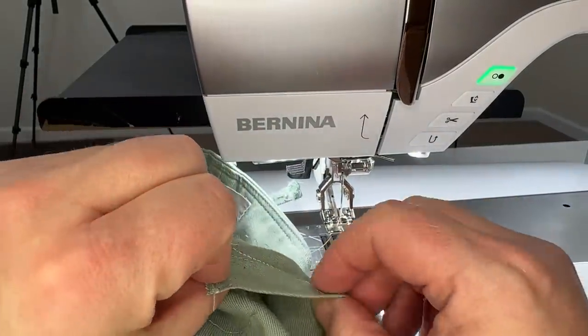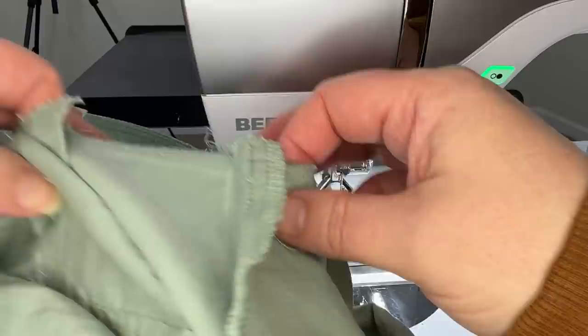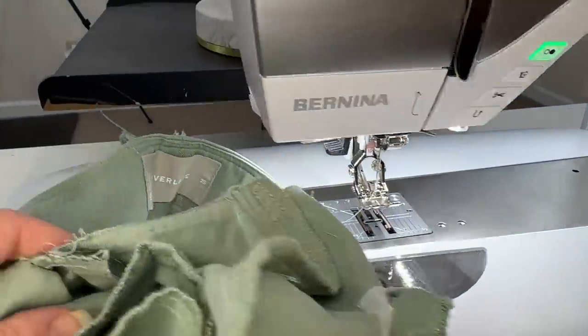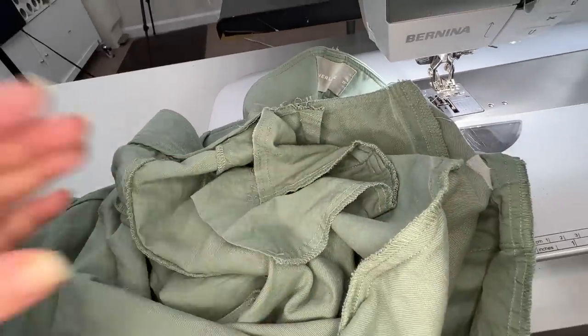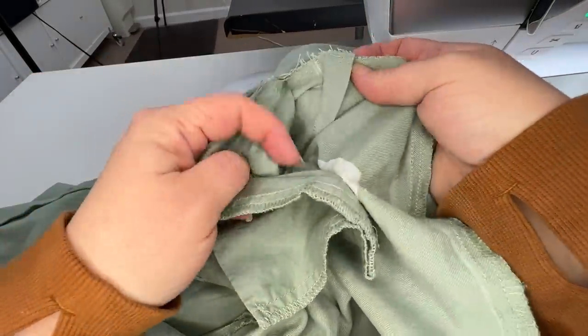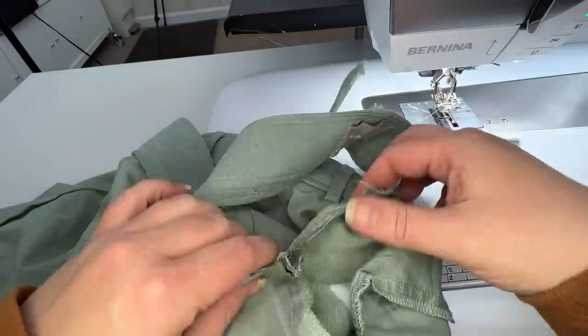Now we've taken that one in a quarter of an inch down to nothing. So now what we're going to do is go to our ironing board and give our dart a good press, our center back seam a good press, and our other dart a press.